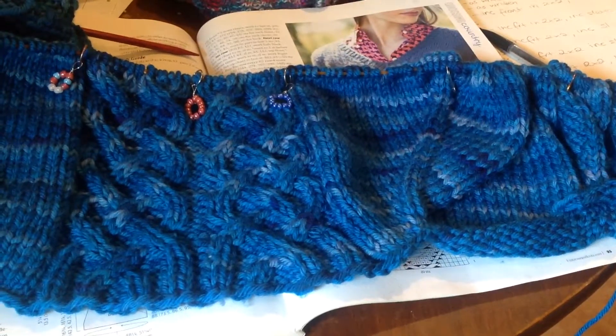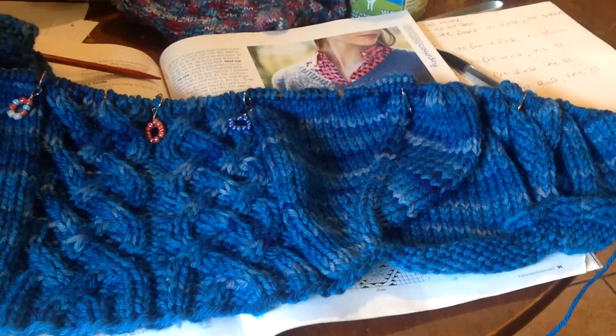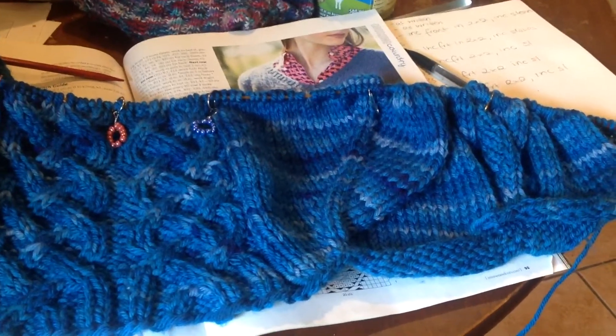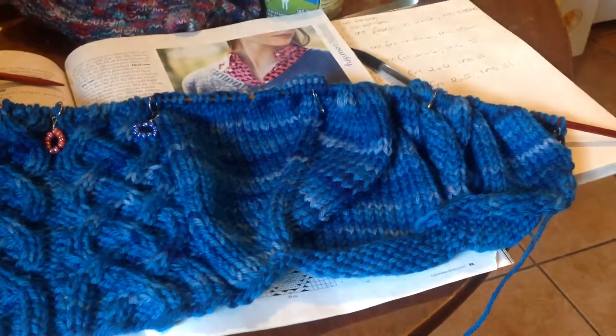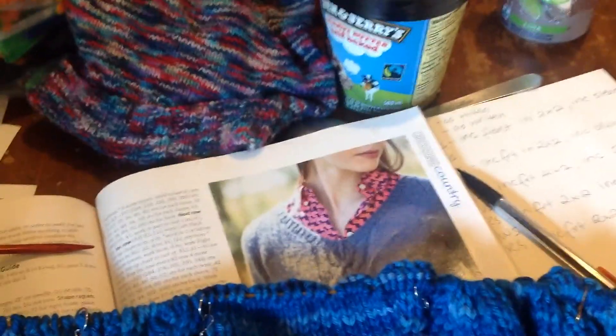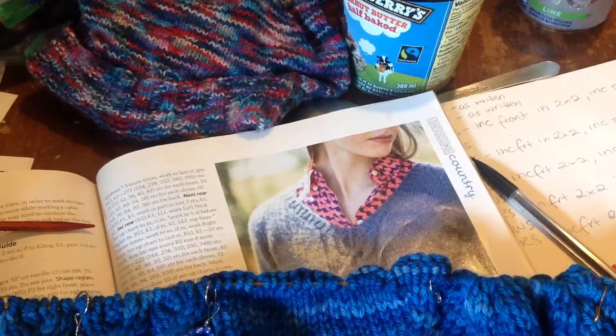This is my progress so far on the Swivel Pullover by Carrie Bloomer from Interweave Winter 2014. I have just gotten to the end of the first section of the pattern, and I'm about to join up the V-neck and start in on — you can sort of see there — the medallion cable on the front of the sweater.